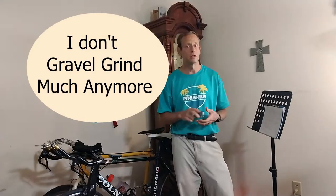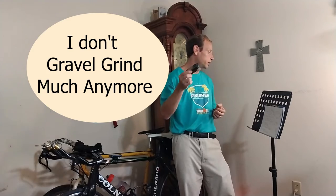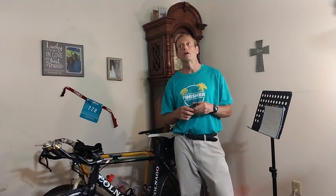The nice thing about this thing is it can be used for many different purposes. I use it to go jogging and to record my jogging. I use it for gravel grinding. And I've actually used it for swimming. This thing is so robust, even though it's only got an IPX7 waterproof rating, which means it's not technically waterproof, it can survive.